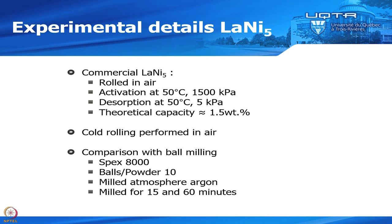The example I will show today is cold rolling of lanthanum nickel five (LaNi5). We took commercial LaNi5 and rolled it in air. After rolling, we performed the first hydrogenation — the activation — at 50 degrees and 15 bar, and desorption at 50 degrees and 5 kPa. The theoretical capacity of LaNi5 is about 1.5 weight percent. We compare this with ball milling, since ball milling is widely used. Ball milling was done in argon, for 15 and 60 minutes, contrary to the cold rolling which was done in air.